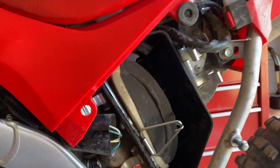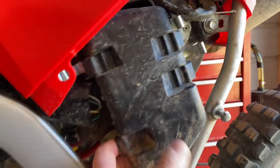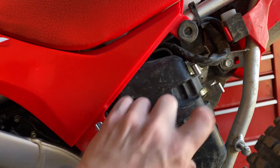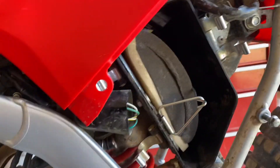Inside here you'll have the cover — I already took it off just to make this video easier. You'll have these little clips; all you have to do is pull those clips off, pop this out — not a problem. Now you have your air filter in here.